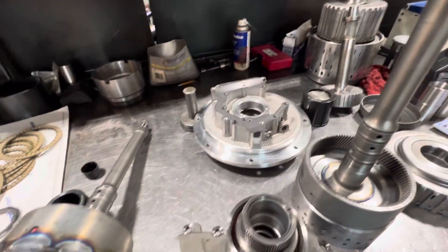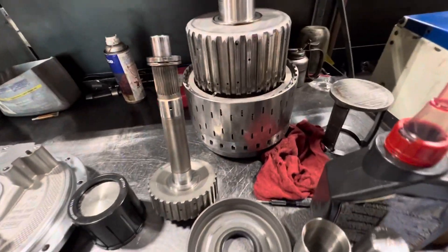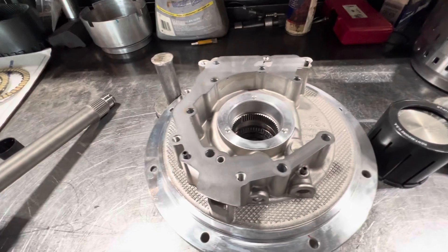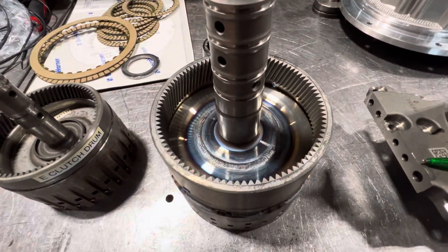Personally, I actually own a Dodge with a 6.7 and a 68RFE, and if I could put the 6R140 transmission in it, I probably would. You can see by the size that the drums and clutch components are very large, all the hubs are large, and the pump is very well built and robust. This input drum modification we made addresses the Achilles heel — the weak link for the transmission.